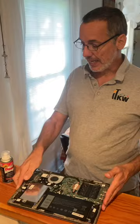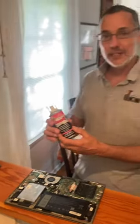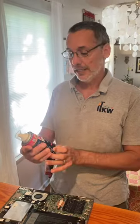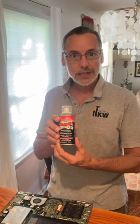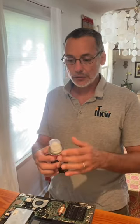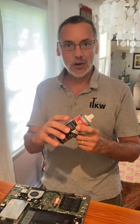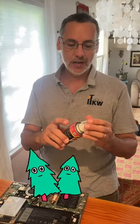One of the things that I love to use — this was recommended to me years ago by a musician down here — it's called Deoxit. You can find it on Amazon. This particular one is a pump spray, so it's not a compressed aerosol, which means it's a little bit better for the environment.